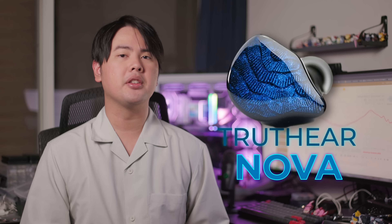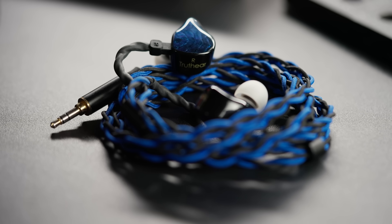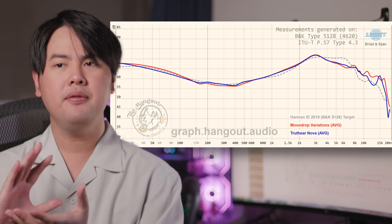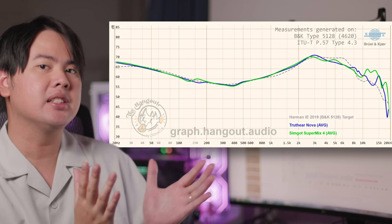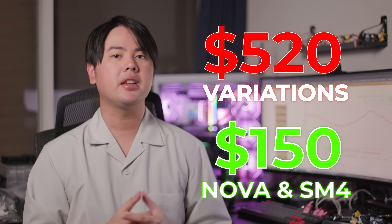The Truthear Nova and SimGod Supermix 4 are the modern-day go-to Harman tune IEMs. The Nova being the most true to Harman any IEM has ever achieved — even more so than the Variation — it has overall less bass, which makes the Nova sound a bit brighter and vocals a bit more forward. The Supermix 4 follows the Nova's tuning mostly, but has a bit more treble spiciness for added excitement and a bit less upper mid-range, so it sounds just ever so slightly more balanced. Both are great sounding for the price, however I still feel like they fall a bit short of the Moondrop Variation — short enough that upgrading from the Nova or Supermix 4 to the Variation, you're going to notice the improvement. But given the price differences, it is entirely understandable.